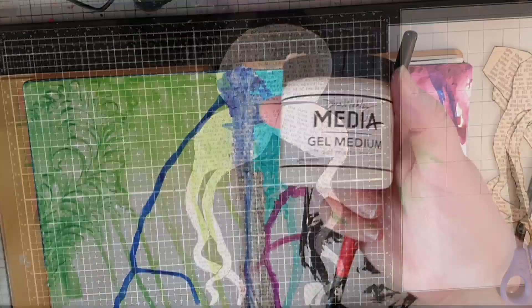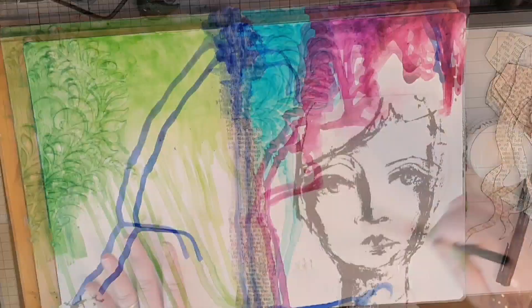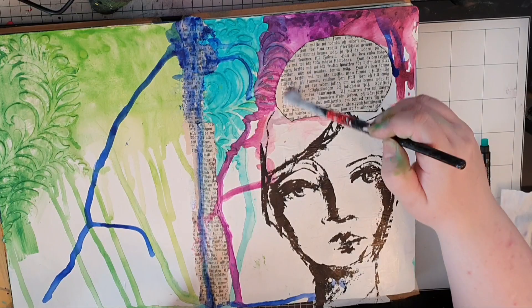I am using Dina Wakely's gel medium to glue down that collage paper with a face I like — I bought a bunch of collage papers secondhand and have been itching to use them. When the face is glued down and sealed by the gel medium I move on to the hair, and that bun on her head is my own usual hairdo on a good day.